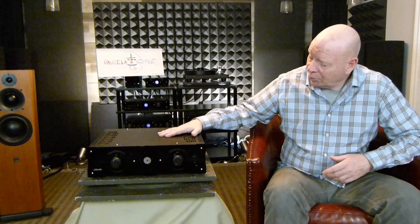Hello everybody, George Taylor from OnTrack Audio here. Today I'd like to talk about integrated amplifiers. I have with me the Angela Gilbert-Young i806 integrated amplifier.